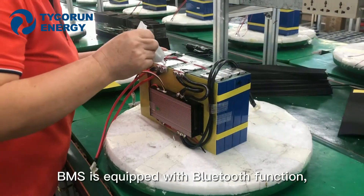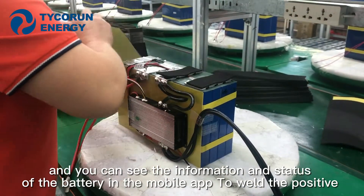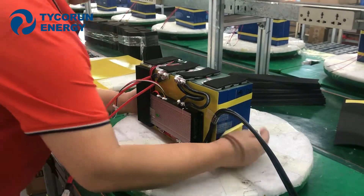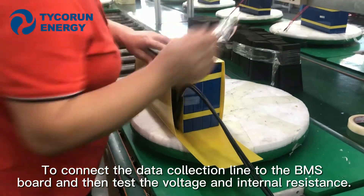The BMS is equipped with Bluetooth function, and you can see the information and states of the battery in a mobile app. Weld the positive and negative terminals of the battery pack to the BMS board, connect the data collection line to the BMS board, and then test the voltage and internal resistance.